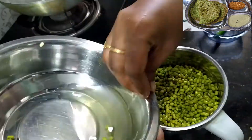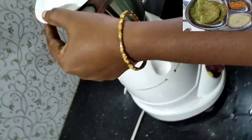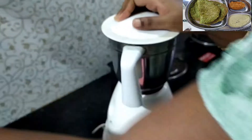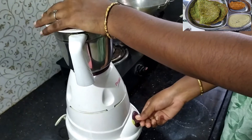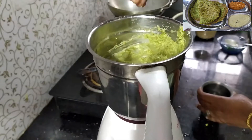Then put water in the lid. We're going to get to the dressing rice, and then add the salt to the dressing rice.